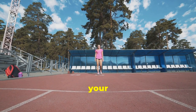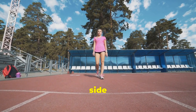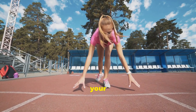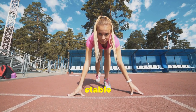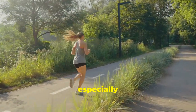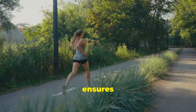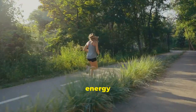Now, let's talk about your hips. Keep your hips level and avoid tilting them from side to side. Engage your glutes to empower your stride and stabilise your pelvis. A strong and stable hip girdle is essential for injury prevention, especially in the knees and lower back. Proper hip alignment also ensures that your legs move efficiently, reducing unnecessary energy expenditure.